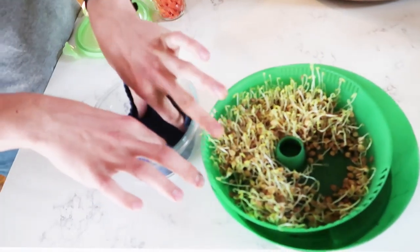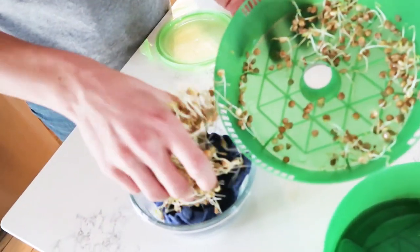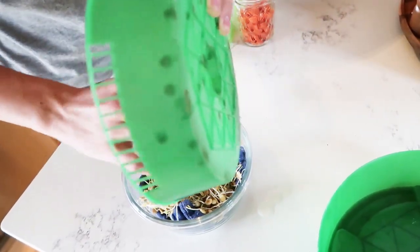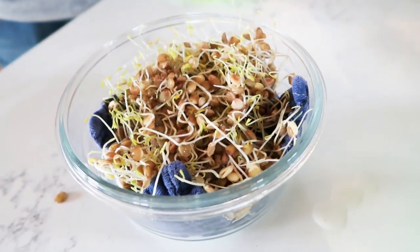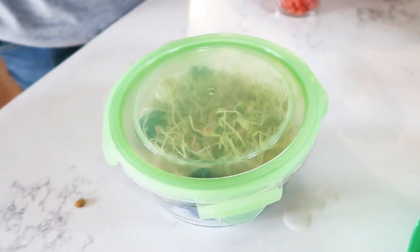Once your microgreens have reached that ready-to-eat stage, go ahead and transfer them to a storage container and store in the refrigerator. We like to place some kind of cloth to absorb moisture on the bottom of the container. Shelf life in the fridge is probably only a few days, maybe a week if you're lucky, so do try to eat them up in a timely fashion.